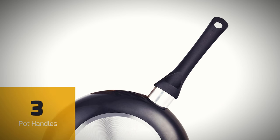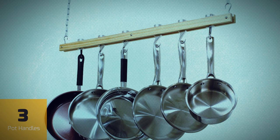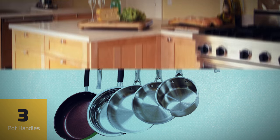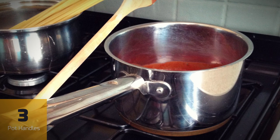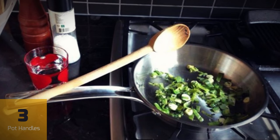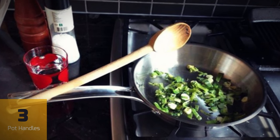Just about every pot and pan in the world has a hole near the back of the handle. Most people use these for hanging their pots and pans on racks, and if you don't happen to have a rack, you might think that these little holes are useless. It turns out that they're not actually for hanging at all. They're meant to be used as a temporary holder for your stirring spoon, freeing both hands up so you can add more ingredients or tend to something else. The hole is wide enough so that the end of the spoon can rest over the pot, keeping your utensil from dripping all over the stove.